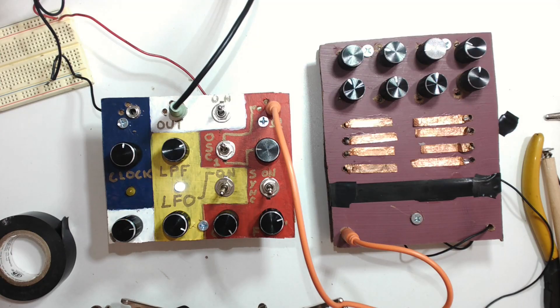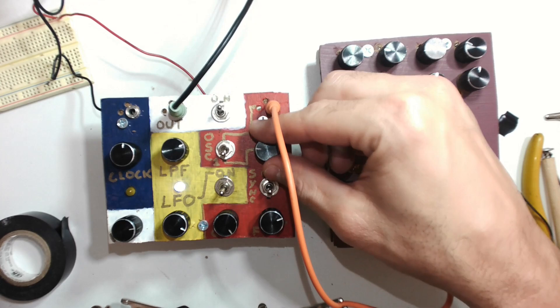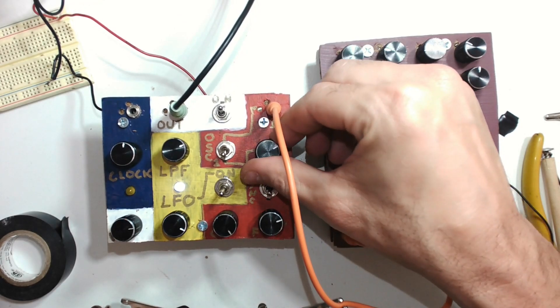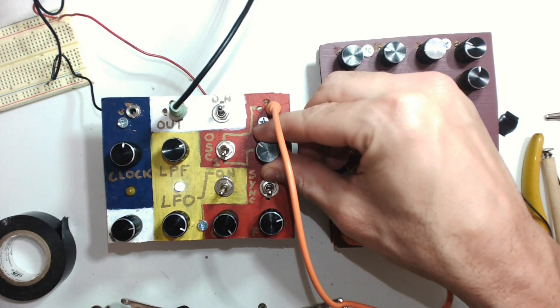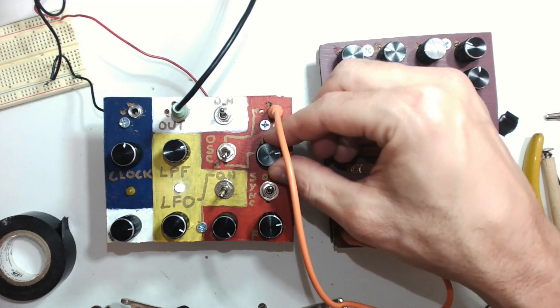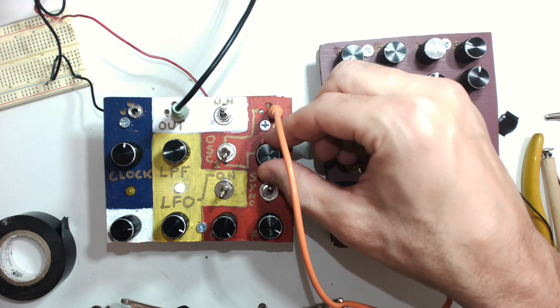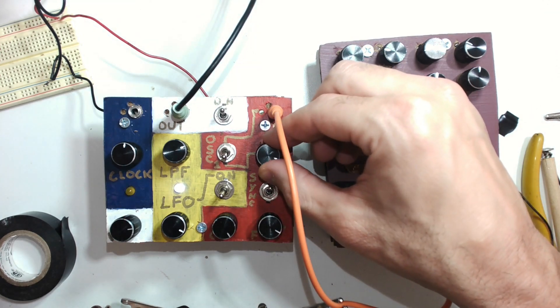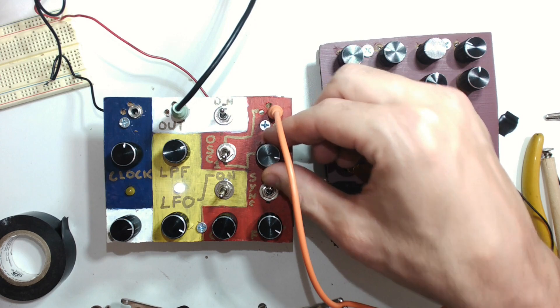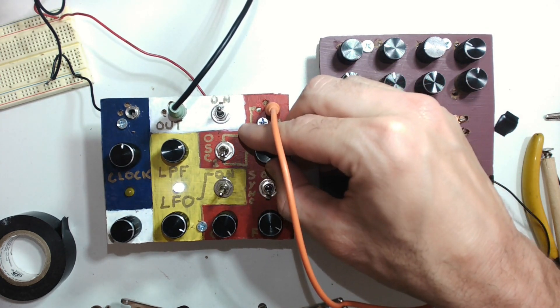This module on the left is a combination of many of the modules that we've built in the past, starting with a basic oscillator based on a 4106 chip, controlled by a knob for pitch. It's got sync, and we've also got the LFO.